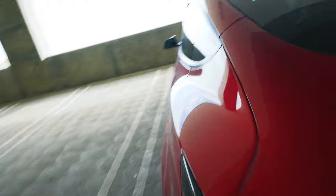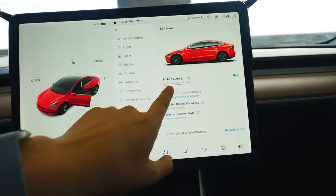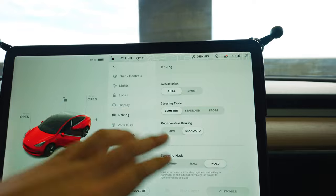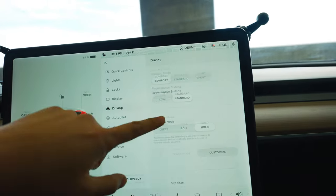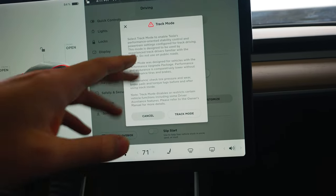One thing to note is that people can put on the red badging on the back themselves. So if you go into the car you can actually go to the software settings and see digitally if there's the dual motor badge as well. And if you want to triple confirm, you can go to Settings, then Driving Modes, and see if there actually is a Track Mode or not, and if you can enable some of those settings.